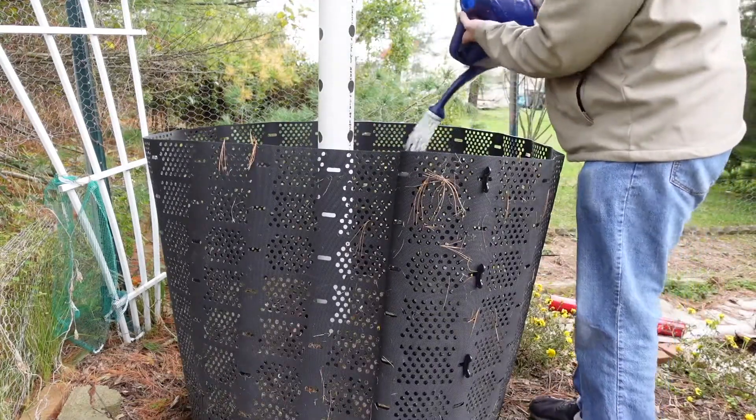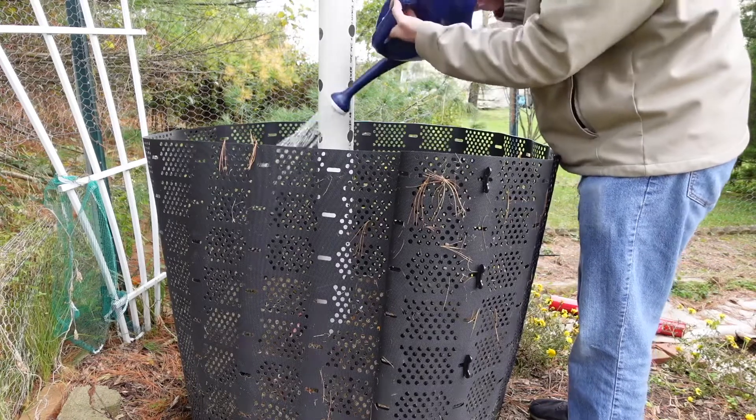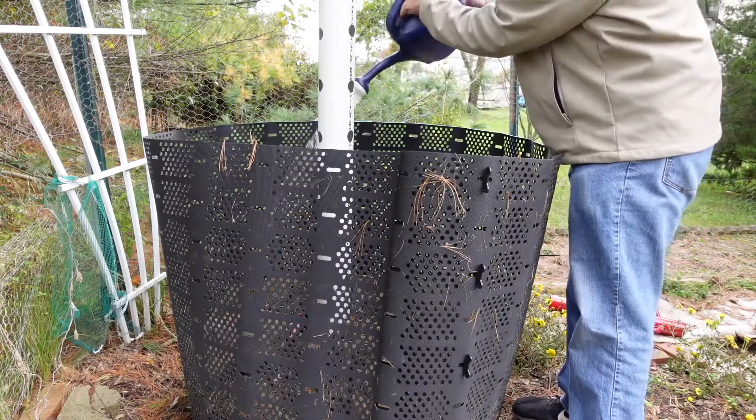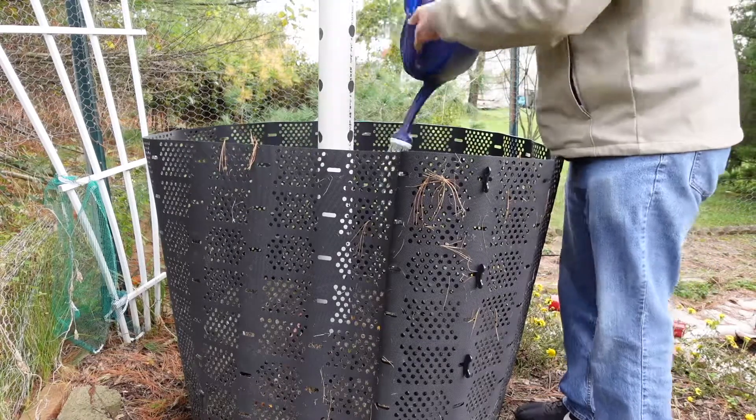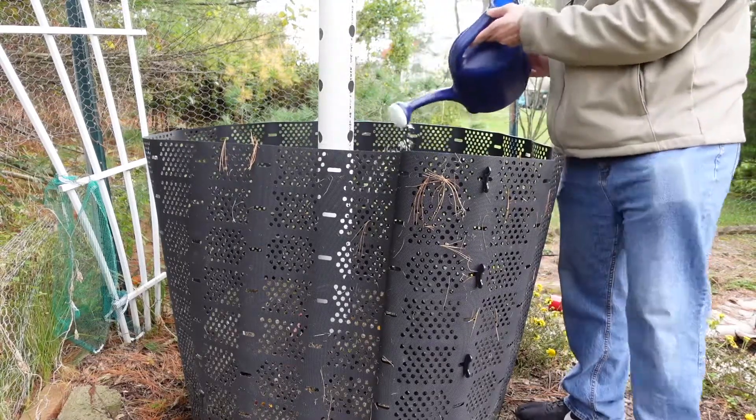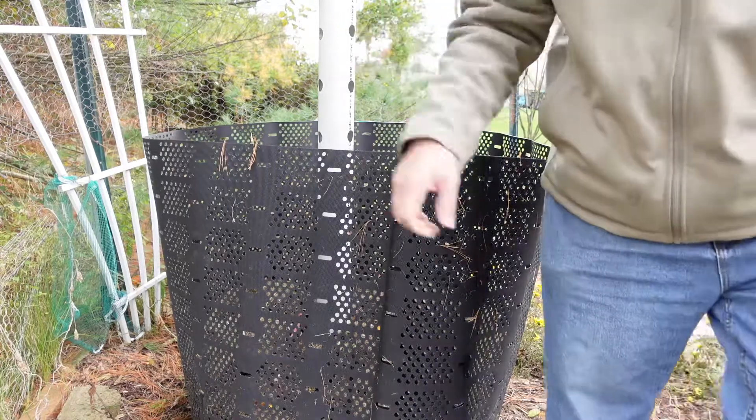After you put the browns and the greens in, you want to water everything in. The consistency you're looking for is that of kind of like a wet, wrung-out sponge.